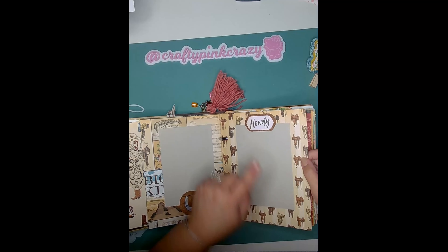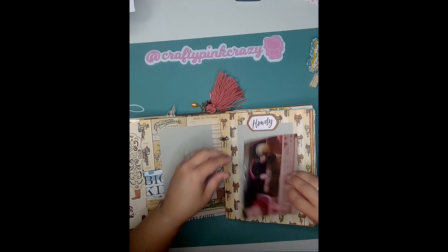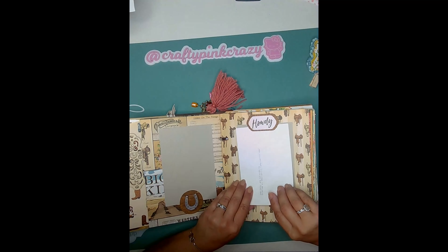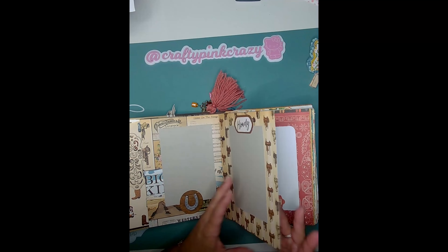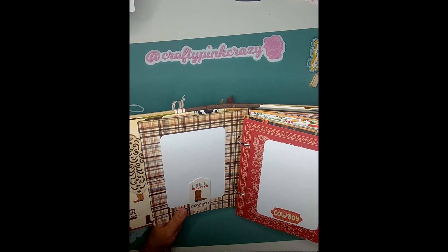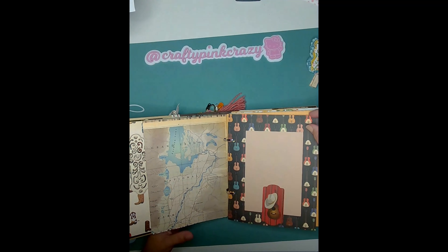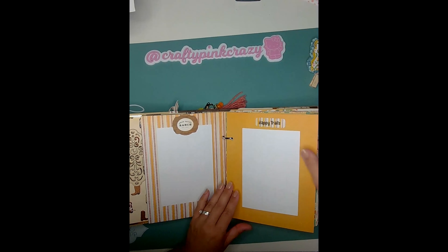There's a really cute page that just says 'Howdy.' All the photo spots are measured to fit four by six pictures, and each one has a tuck spot so the photo mats it perfectly. There's a bandana paper page — I thought that was really cute. One says 'Life is better in these cowboy boots.' They love country and everything western, and every page is just a mix of the collections I used.